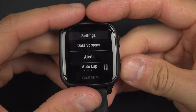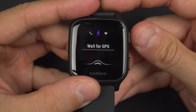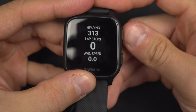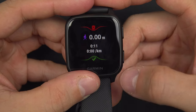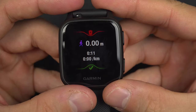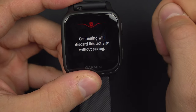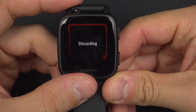Once you are done editing your activity, press the back button to return to the sport page. When you want to start your activity, press the start button and your activity begins. When you are done, press the start/stop button again — it will stop and show you the distance you walked and those kinds of stats. If you want to record this activity to Garmin Connect, swipe up. If you don't want to save it, swipe down — you will have to do it a second time to discard the activity, just as a security measure.